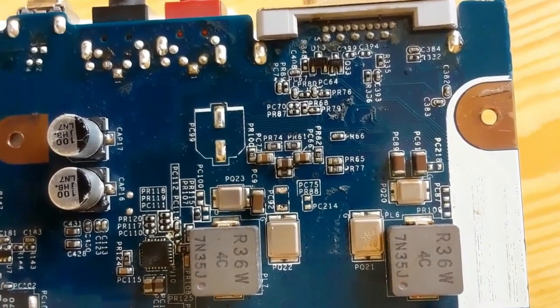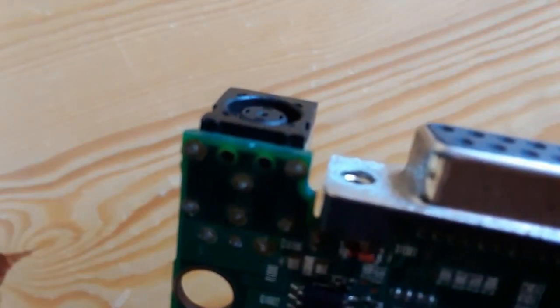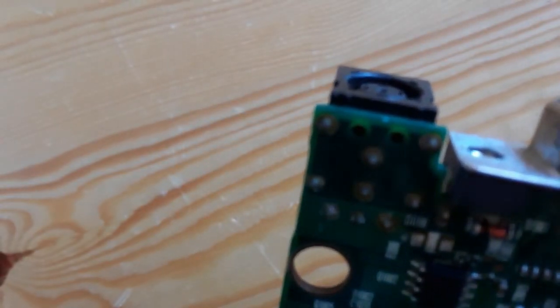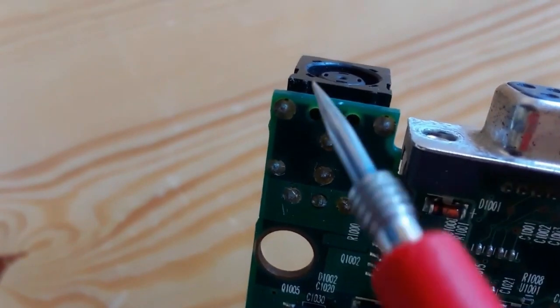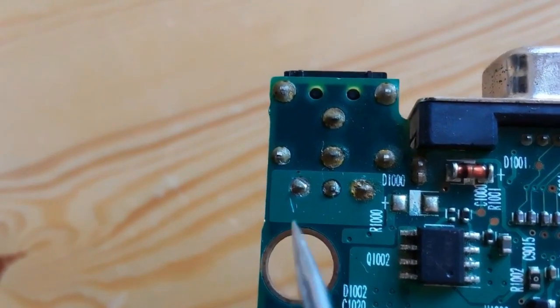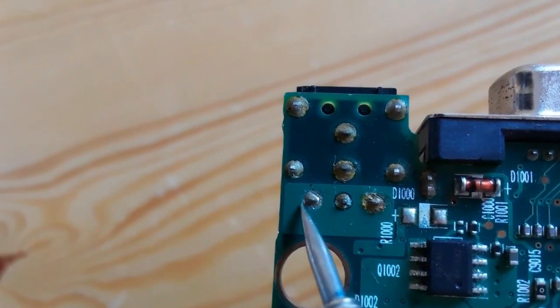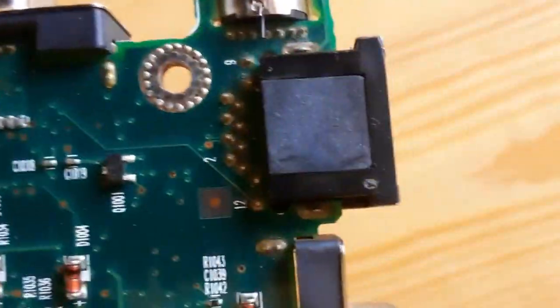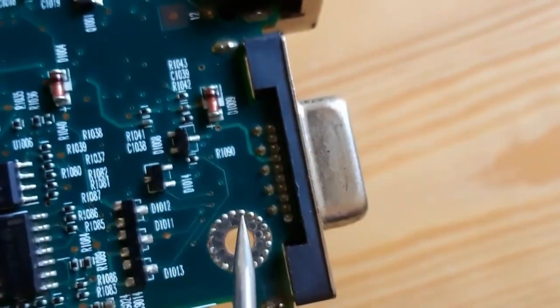Dry solder is one of the common faults you can encounter in failed laptop motherboards, especially for the power jack. If you have a problem or dry solder at the power jack, the laptop or motherboard will be completely dead — no power, no light. That's why you should check the soldering on the terminals, especially for the power jack and other ports.